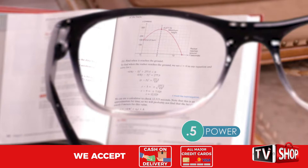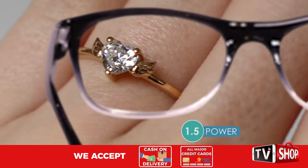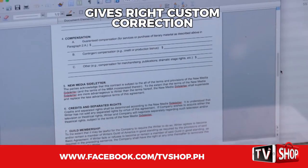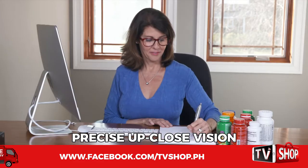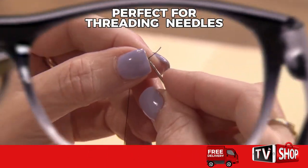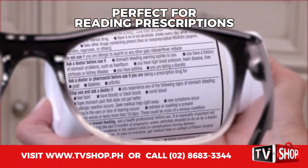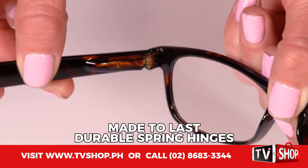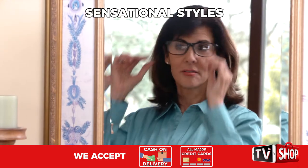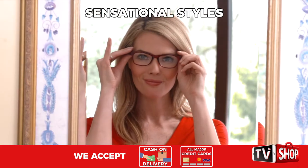Whether you need 0.5 power, 2.75 power, or somewhere in between, One Power Readers give you a just-right custom correction for precise, up-close vision. You can even wear them over your contacts. They're perfect for threading a needle or reading directions on prescriptions and vitamin bottles. They're made to last with durable spring hinges. One Power Readers come in sensational styles, from everyday classy to fashion-wear chic.